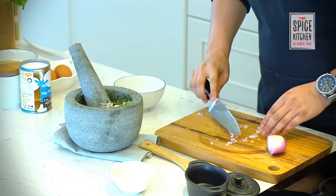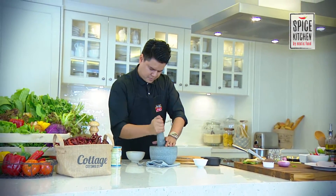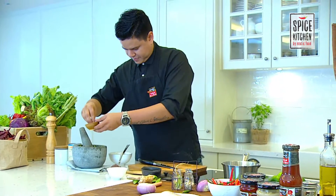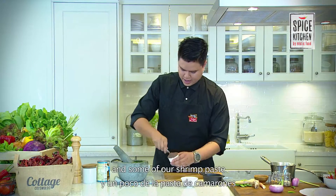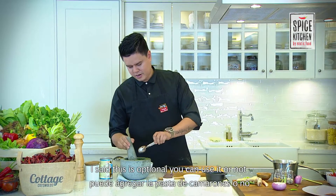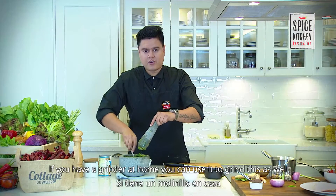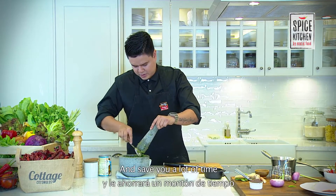Put the shallots in there. Before finishing, we're going to add some salt and some of our shrimp paste — as I said, this is optional. Mix it all together properly. If you have a grinder at home you can use a grinder as well; it'll save you a lot of time.